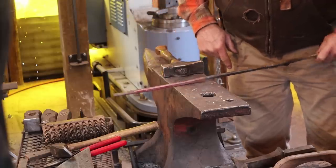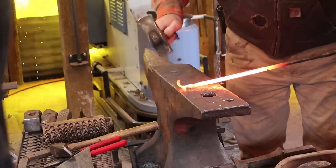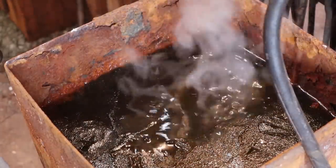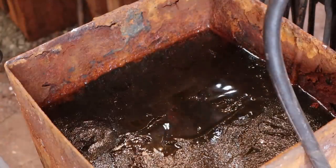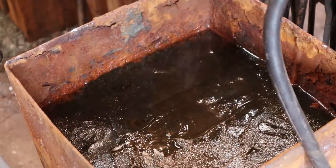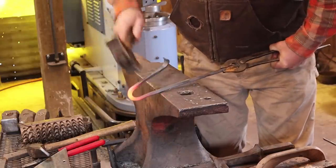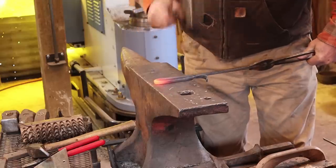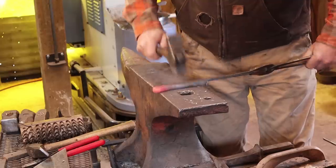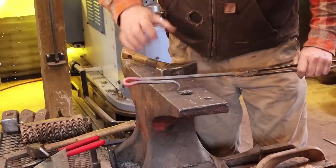Then we'll start working on the rest of this. The curl goes towards what will be the outside, and we can adjust that when we're all done. I'm going to quench this — I don't need heat where I'm not bending. This is a handy technique: if you're using a coal forge it's not as big a deal because the coal forge doesn't heat that long an area like the gas forge does. You can also do this with a torch. Very simple handle — it's comfortable, provides leverage, so if you're flipping a really big heavy steak you've got extra torque.